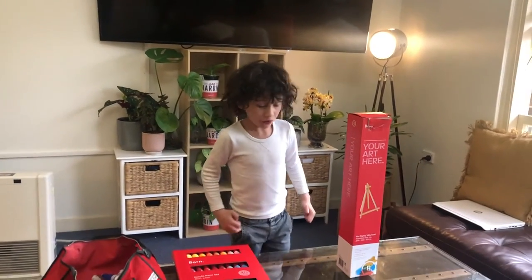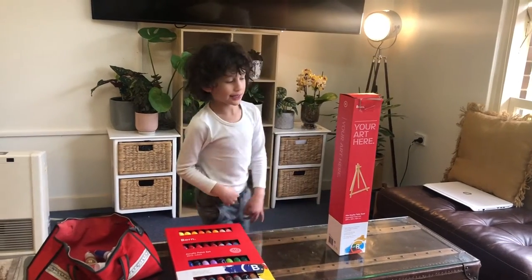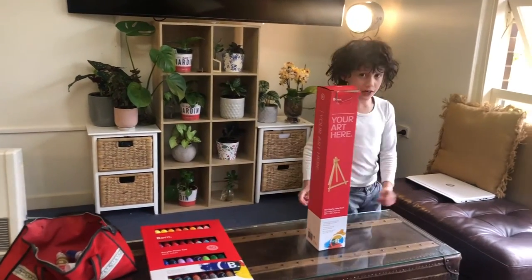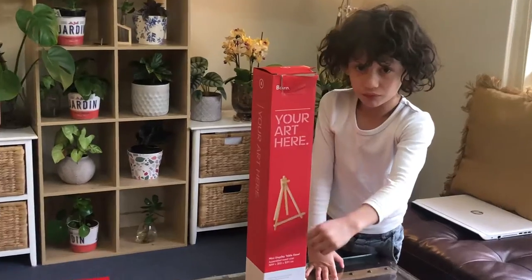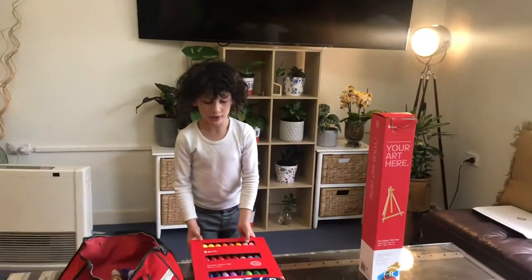So if you're wondering what an easel is for, an easel is to put paper then you just paint on the paper — and that's how an easel works.